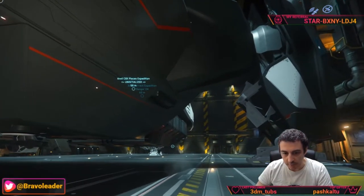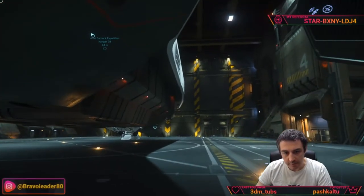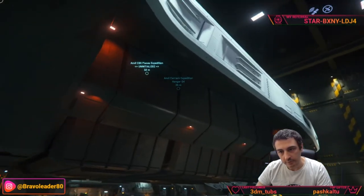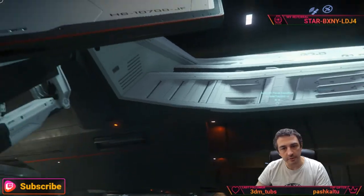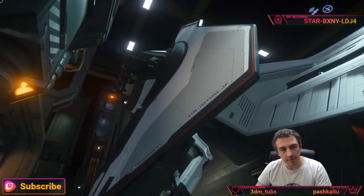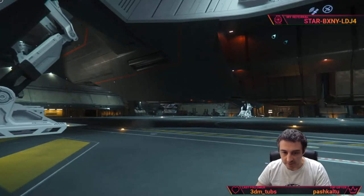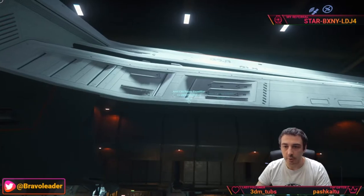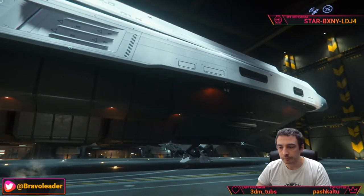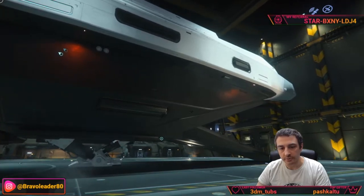It is an exploration ship manufactured by Anvil Aerospace. It's magnificent, it's huge. Look at the turret on the side — we have a turret on the other side as well, an aft turret here, and a remote turret at the top. This is the Expedition skin.